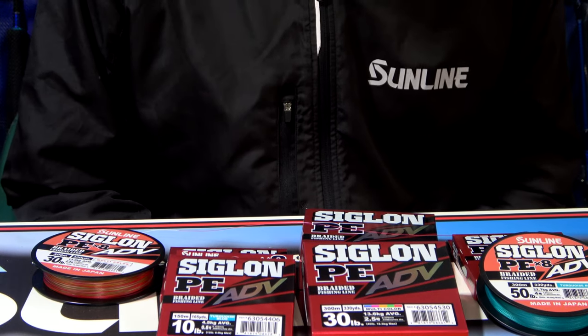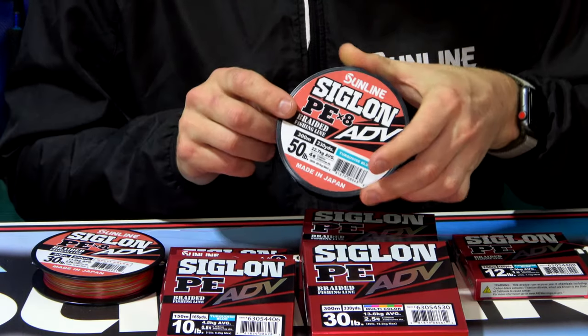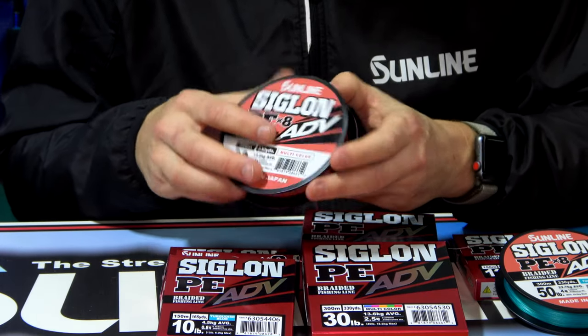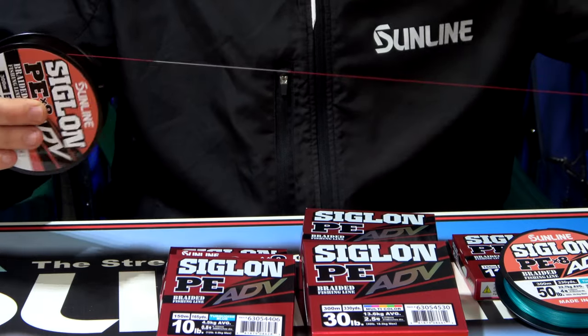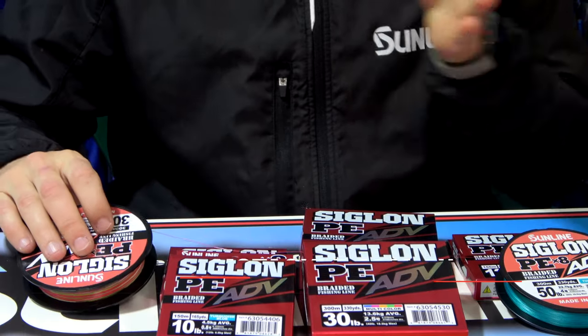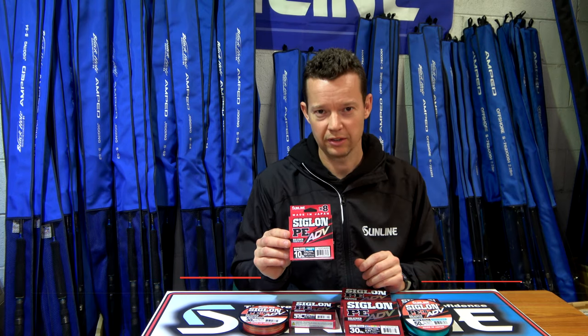The Siglon PE ADV is available in two colours: the turquoise blue, which is a new colour from Sunline, and the multicolour, which changes colour every 10 metres on a five colour rotation. It also has a bite indicator — a white mark every metre — so it's ideal for seeing that line move. So that's the new braid from Sunline, the Siglon PE ADV.